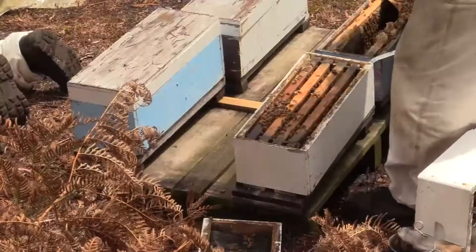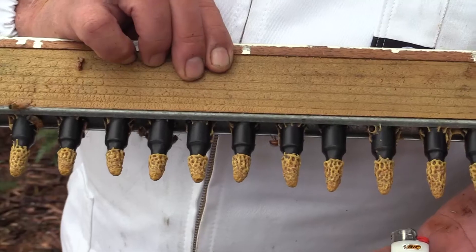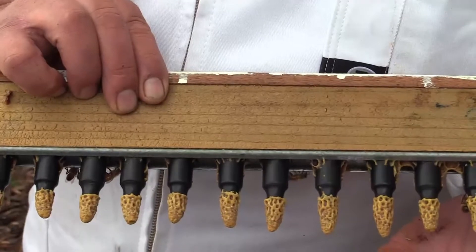The next day we sort them out — we only leave 15 cells per hive per week. Some of the hives I've been using this year have done six weeks. They are getting to the end of their tether, but they're still raising good cells.